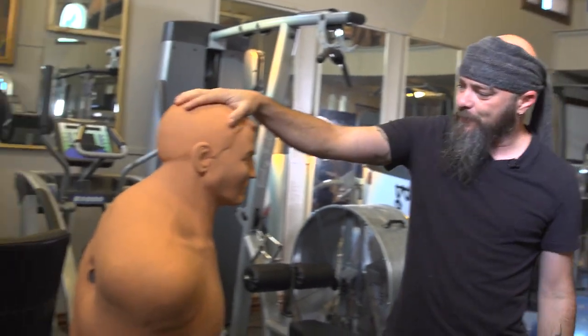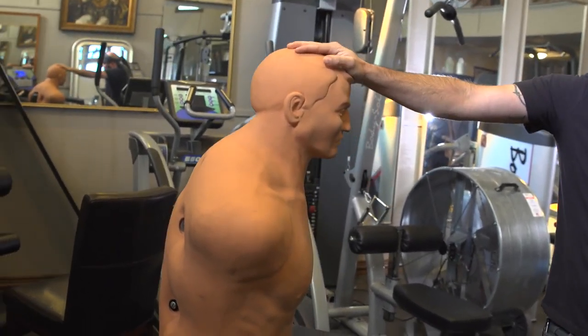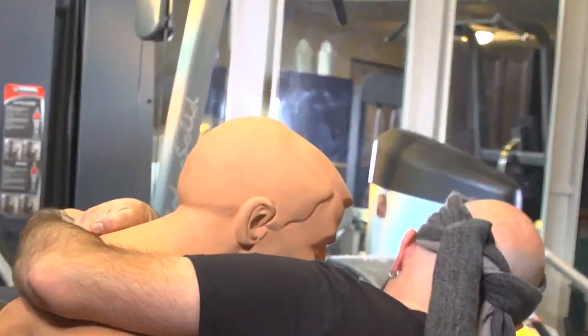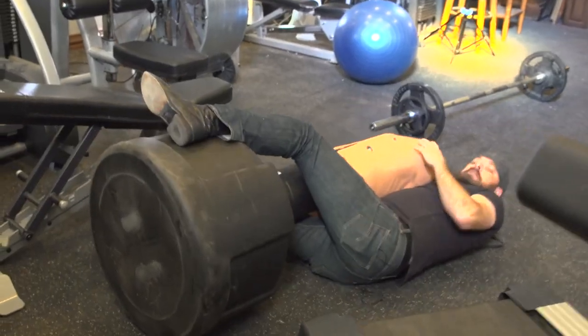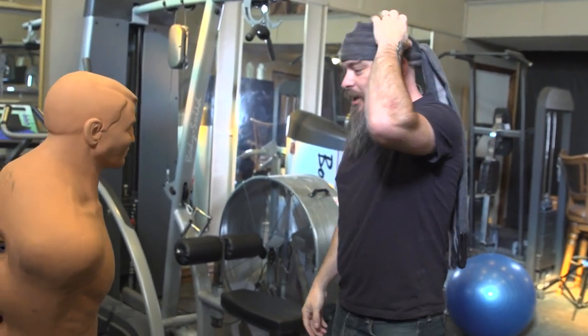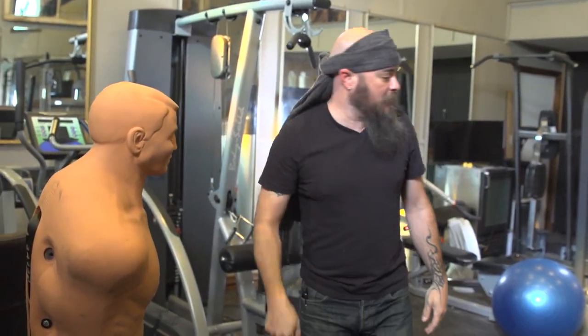This is called a Bob. I think you're supposed to wrestle with them and then try to take them down. Bob one, Daniel zero on that one — but I'll get you next time.